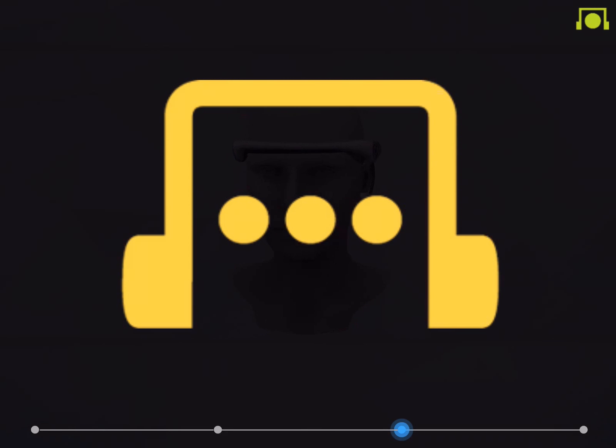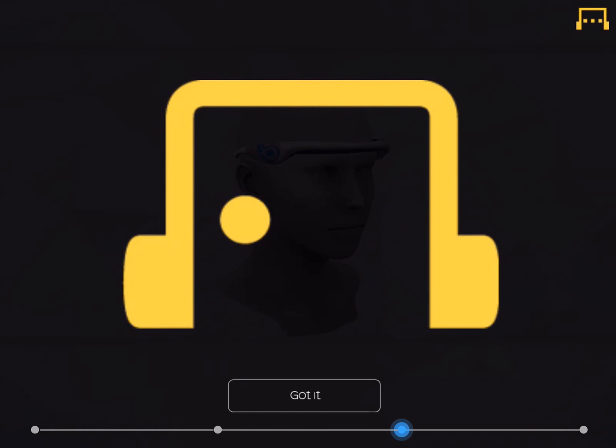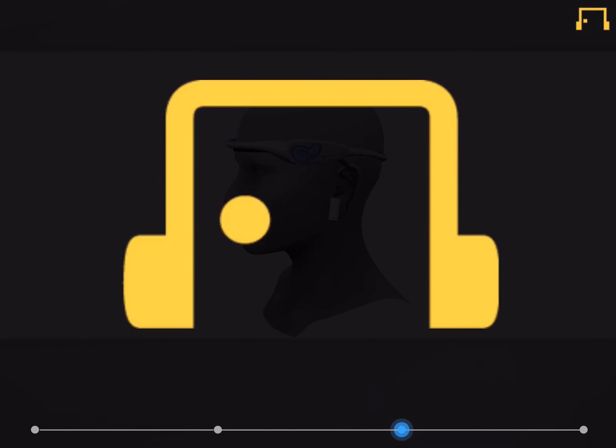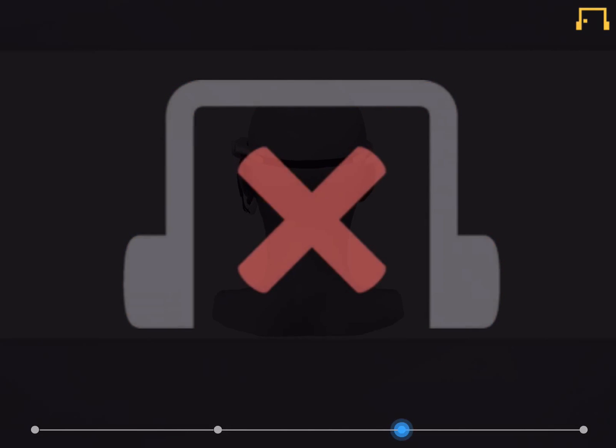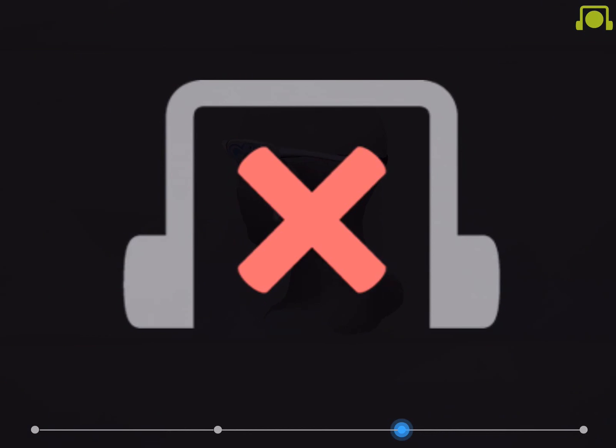Since brainwaves are extremely weak biosignals, any muscle movement caused by blinking or shaking your head could reduce the signal quality. So please maintain a steady posture to reduce any external interference. If the icon is yellow with one dot, that means BrainLink has not yet been worn. If you see a red cross, your BrainLink has not been paired with your smart device.